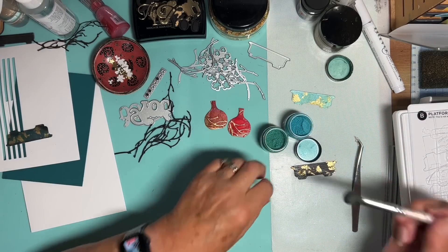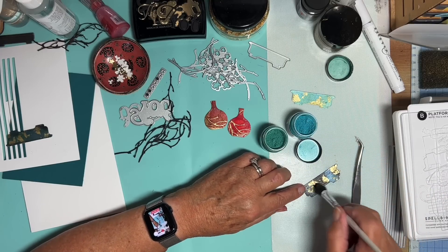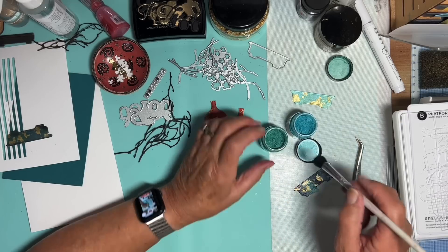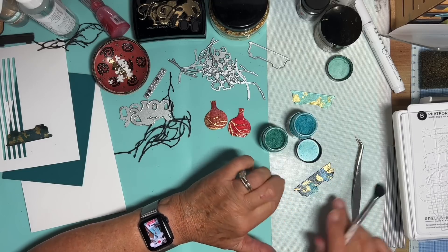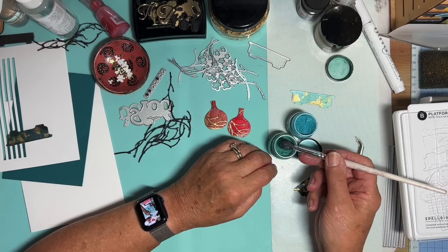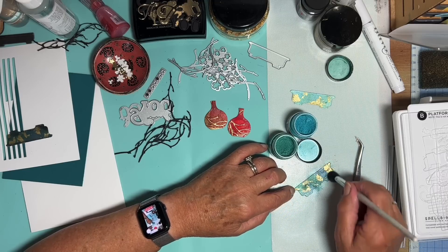Here's my soft brush — it's a Perfect Pearls brush. So a little bit of each colour onto the glue. I haven't burnished the gilding flakes because if I did, I would push fragments all over and then there wouldn't be as much space for the colour to be added. So here's the green. There we go.